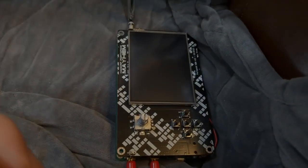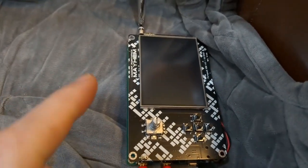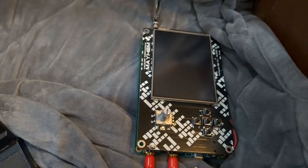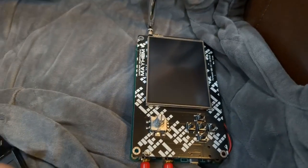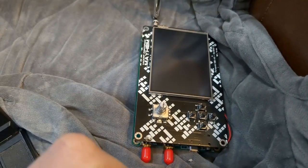Hey guys! I want to give you some progress and some big tips on how you can get your PortaPak working on a HackRF R9 version. In this particular instance it's a clone of the HackRF, which was given to me as a gift for Christmas, as was the PortaPak.